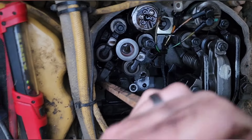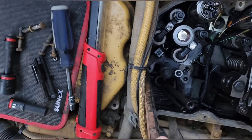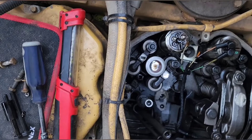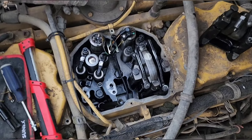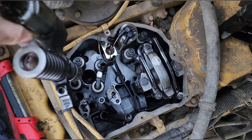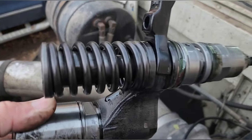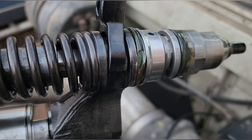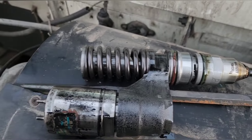You can see I've got my heel bar underneath the hold-down and we're just going to pop her. That's it — that's all it takes, not much at all. We should be able to go down in here just like that. There is our injector.